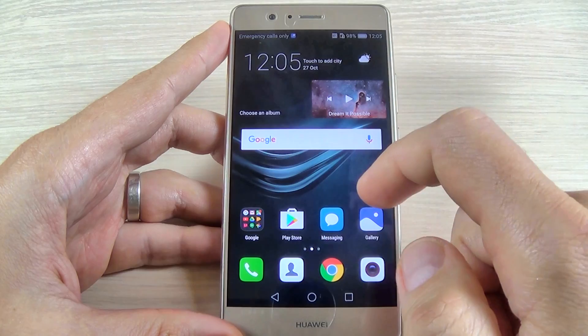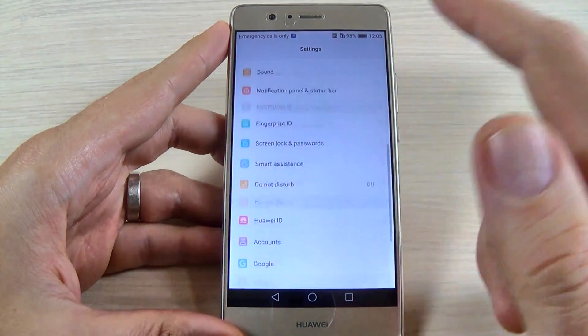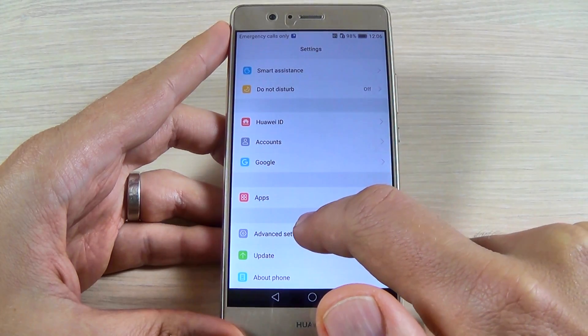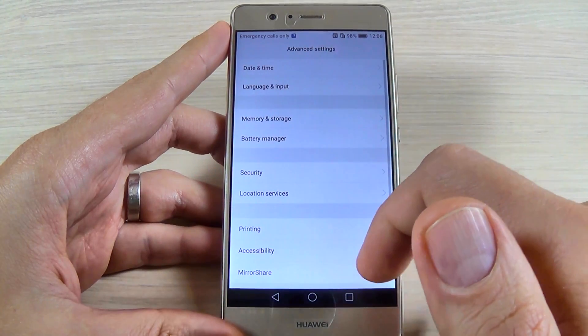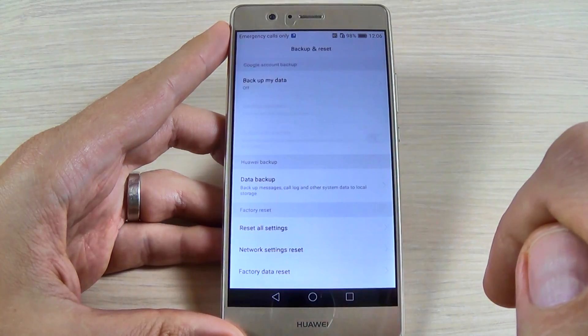It is very easy. For that just swipe and hit the settings icon, scroll down and hit advanced settings, and here scroll down and here is backup and reset.